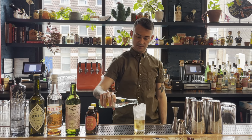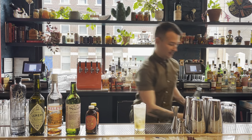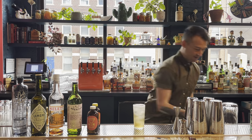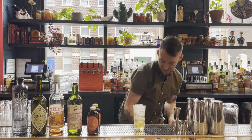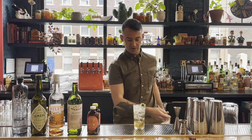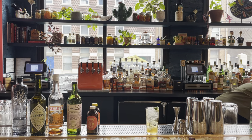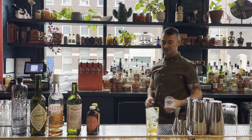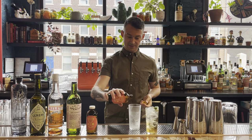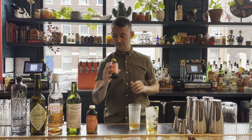I don't assume that anyone will have tartaric and malic acid just lying around at home, so just add your favorite sparkling water. The workaround for the acid solution at home is going to be just a squeeze of a lime wedge on top. And if you are interested in trying the original version, you could just do about one and a half to two ounces of the batched version.